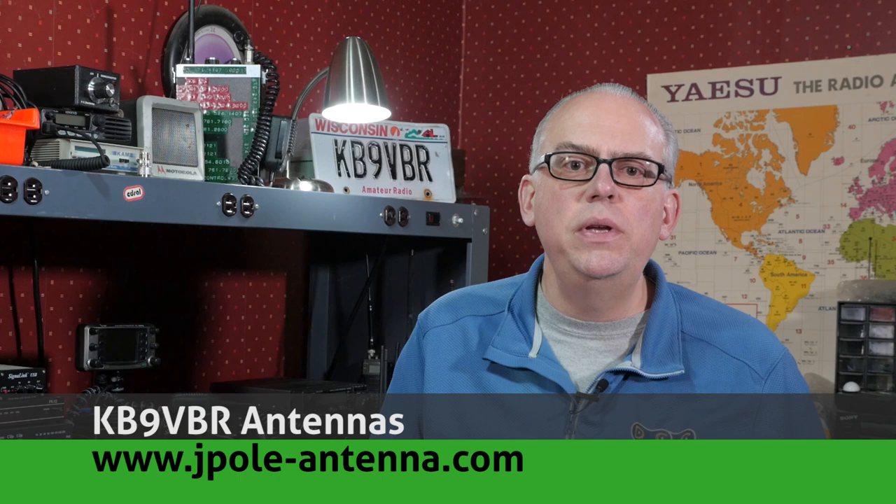Yaesu's FT3DR is probably one of the hottest transceivers that came out on the market this past year. There are plenty of breathless videos on YouTube reviewing this radio, going through its features and giving everybody their first impressions. I thought I would do something a little bit different. A couple months ago, I was at the Chicago FM Club's radio expo down in Belvedere, Illinois, and John Kruk, N9UPC, Yaesu's National Sales Director, was also there. So we had a chance to talk about the radio and how it compares to their long-running FT2DR handheld transceiver.